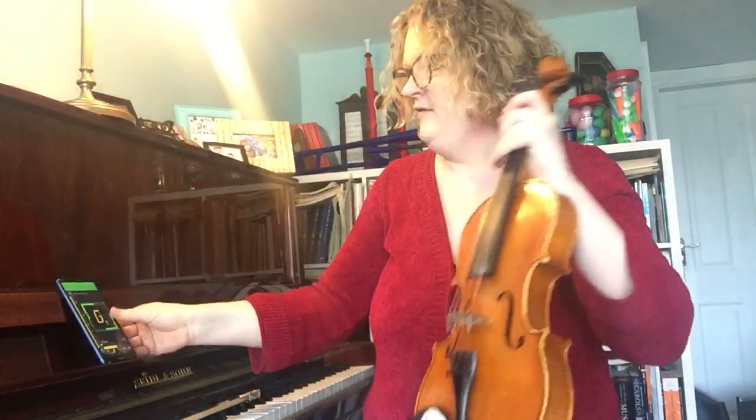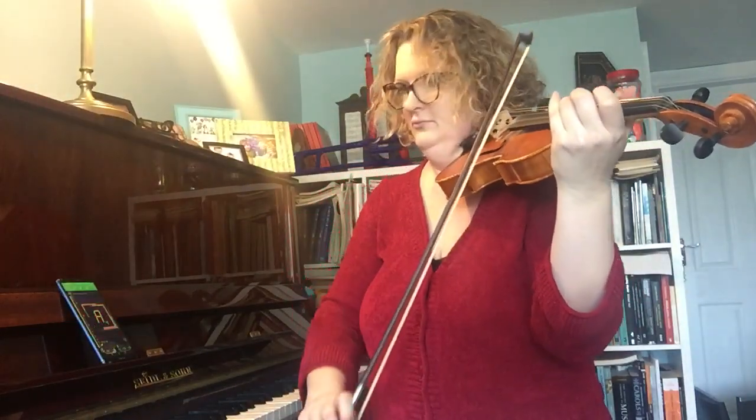It's telling me that's an A and the lights are green. That tells me that I'm in tune — my piano is in tune. So if I use that on my viola, that's telling me I'm in tune too.